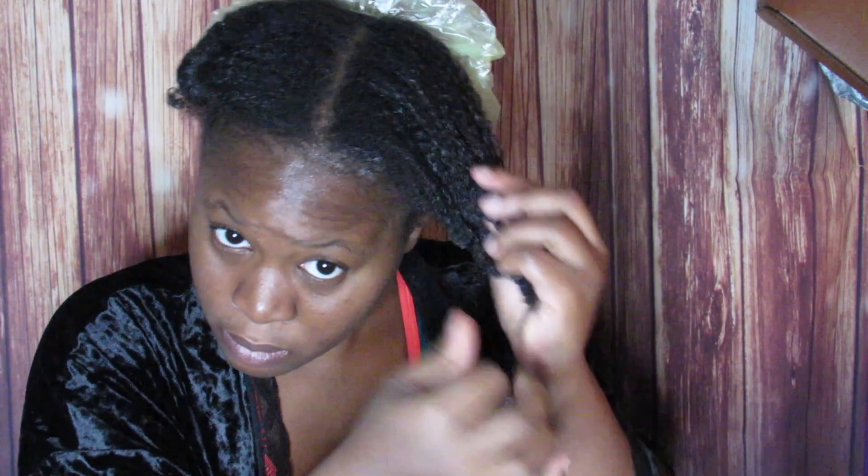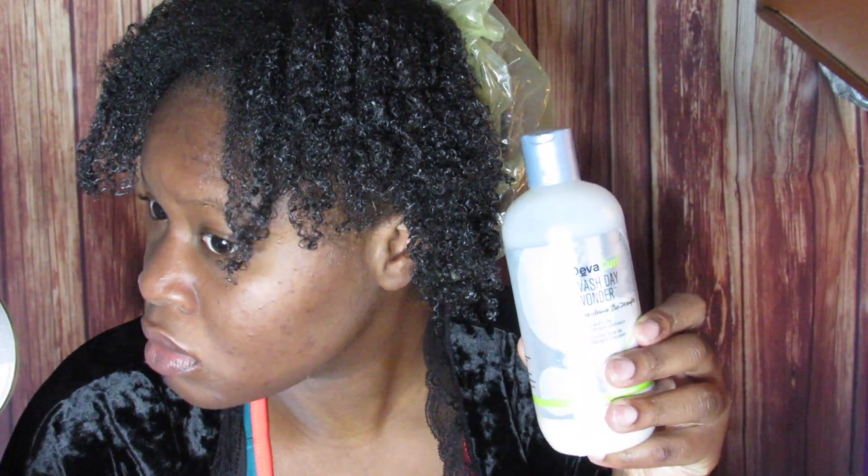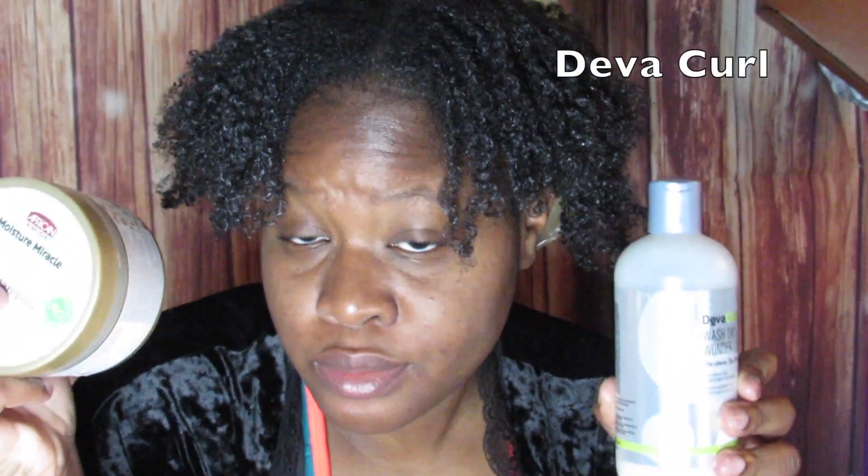I'm going to show you guys the difference now. On this side is the Diva Curl side — it looks moisturized but there's definitely a difference. You can see on the African Pride side the curls have so much more body and you can feel that it really soaked up the moisture. The Diva Curl has some body but the curls are not as defined. The African Pride is definitely better for moisturization — my curls are all nicely clumped together. Thanks for watching, I'll see you guys in the next one.